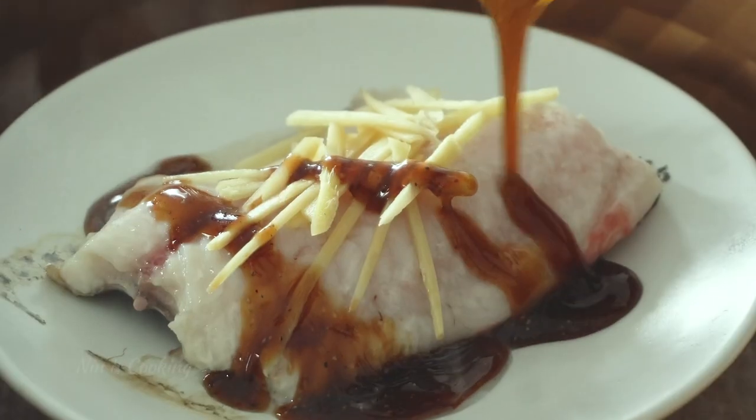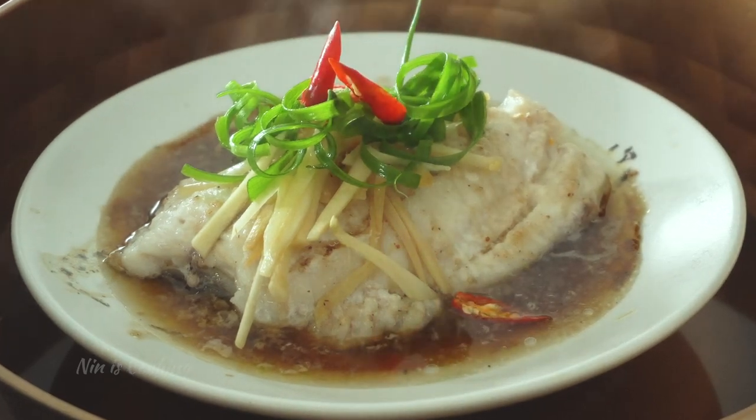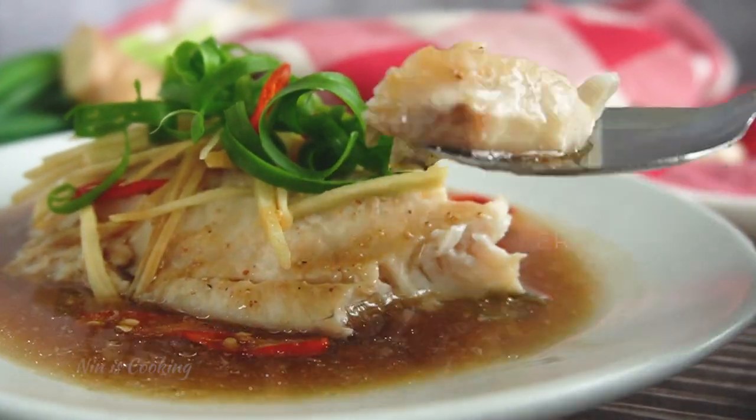The savory combination between soy sauce, ginger, and a bit of fresh Thai chili — and that fish fillet is steamed with all of that. This is my version of steamed fish with soy sauce and ginger. This steamed fish recipe is very easy to make at home.